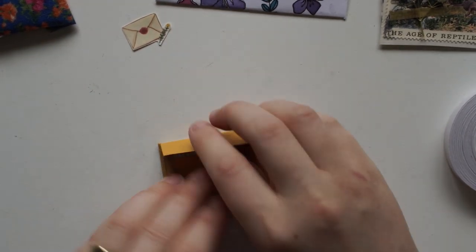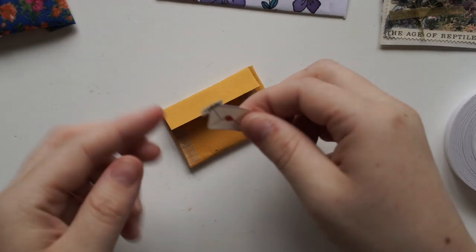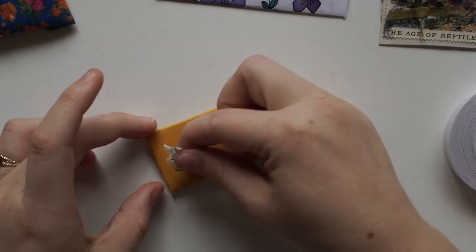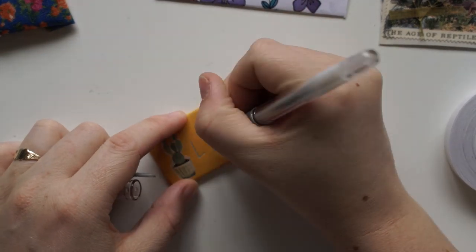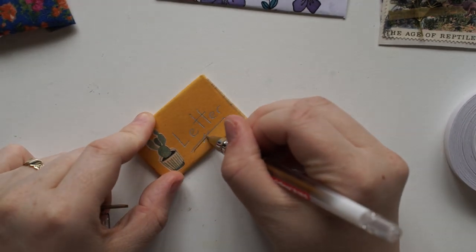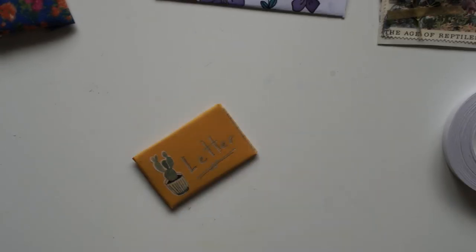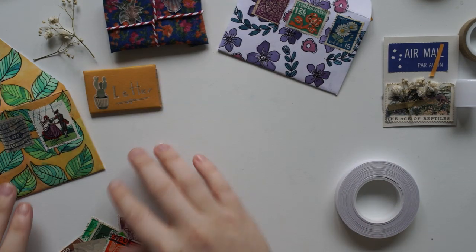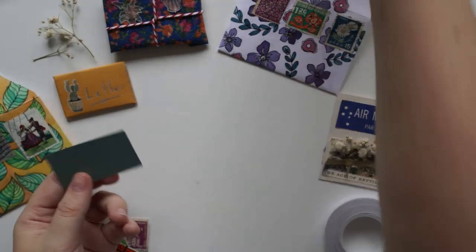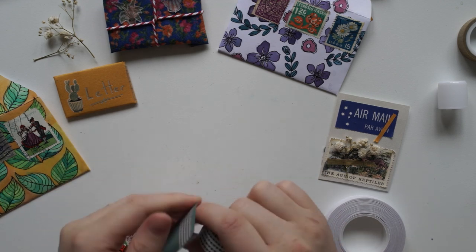My PO Box address will be in the description box below. Create your little mini mail in any style. Make sure you email me and tell me the expected date you think it's going to arrive. Then what we'll do is I'll get you guys to pick a winner in the comments when I'm opening all the little mini mails. I'll make sure I number each one, and then all you do is vote in the comments for which one you think is the best mini mail. Then I'll send the winner a package.